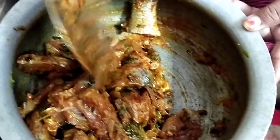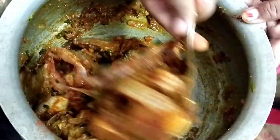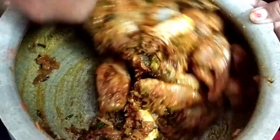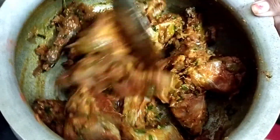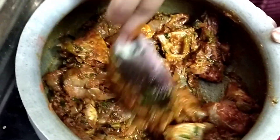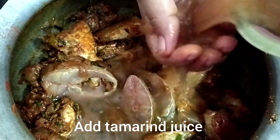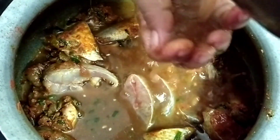Now stir it up and mix it evenly. Continue stirring and mixing everything together thoroughly until all the ingredients are well combined.